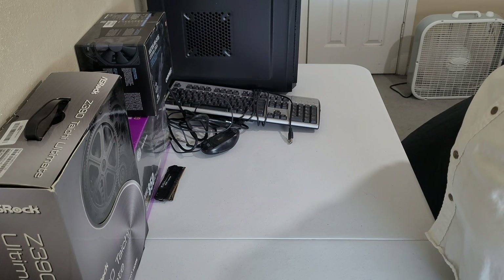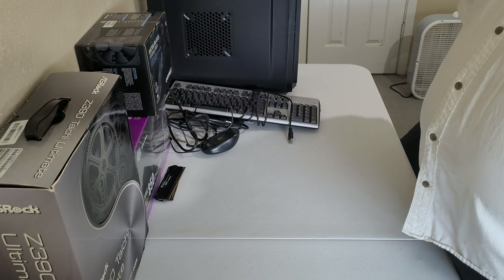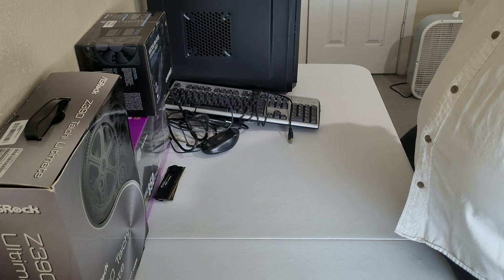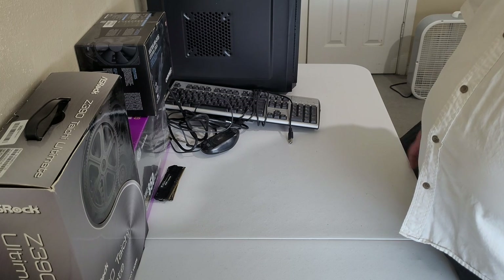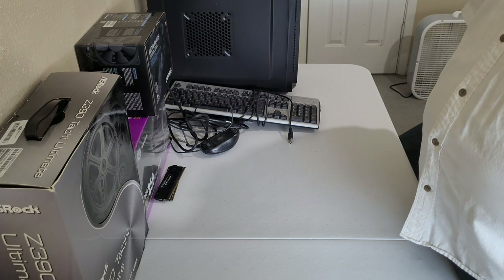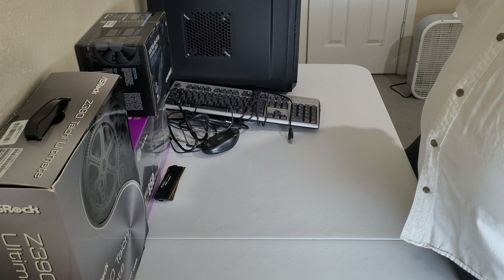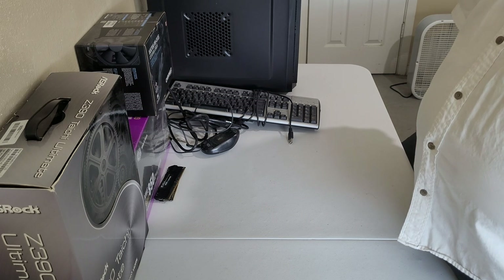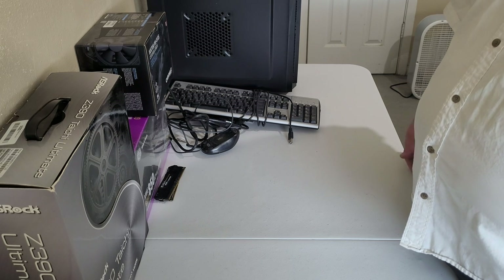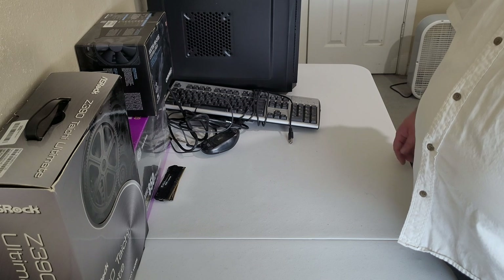Now I'm having to start over. Tip to those that get into any sort of hobby: just because you're not using it right now doesn't mean throw it away. There will always come a time where you need something. Of course, that's also a hoarder mentality, so if you have a history of that, be careful.